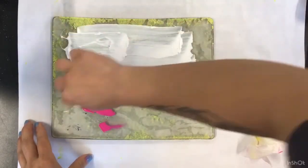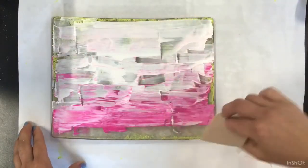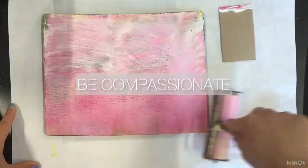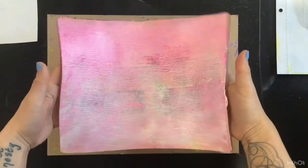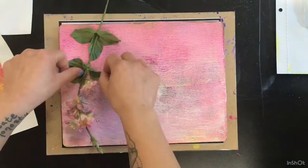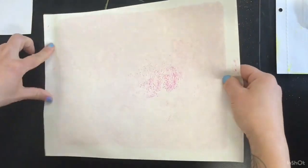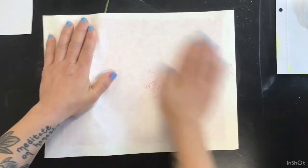Every time you pull a print, reflect compassionately and constructively. So what does that mean? Be compassionate — don't be so hard on yourself if it doesn't come out the way that you expect. Be constructive — what is the lesson or the thing that you've learned for your next print?